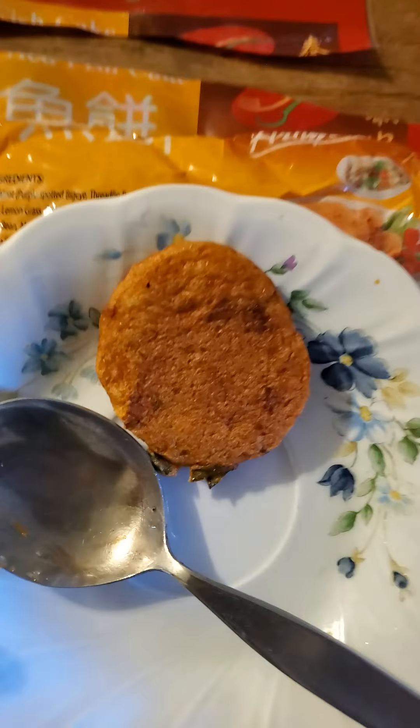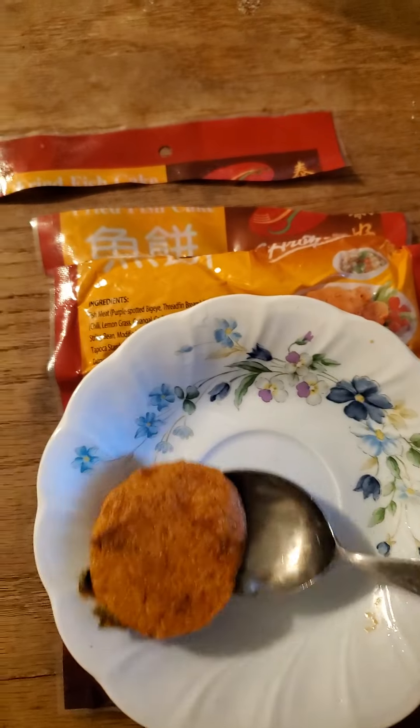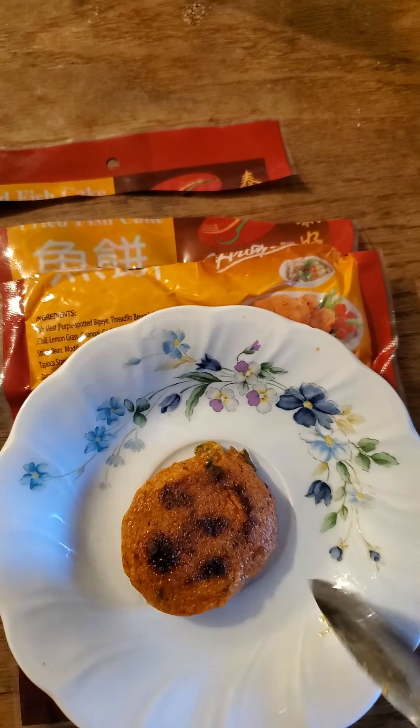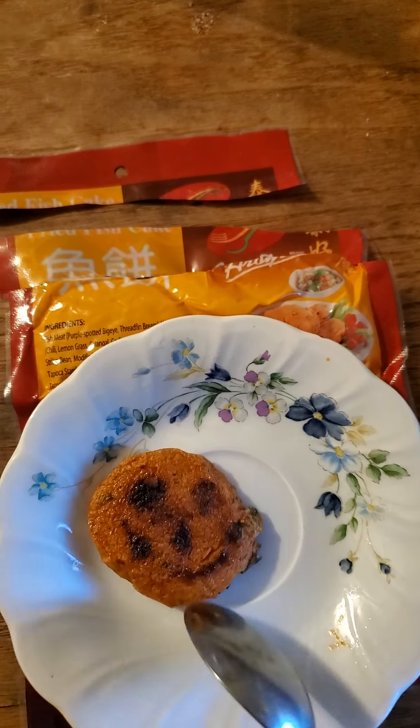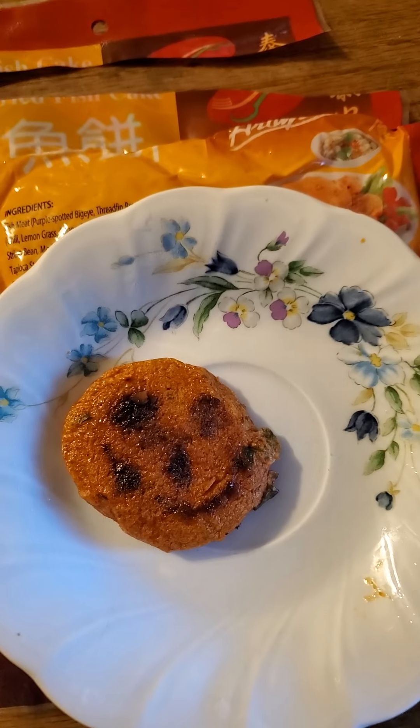Oh wait — it's smiling at us! How nice. So I kind of feel like I'm eating an exotic fish from the ocean.